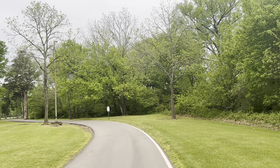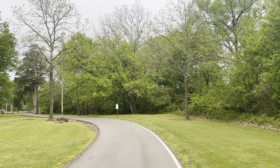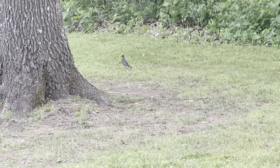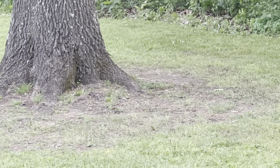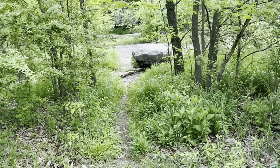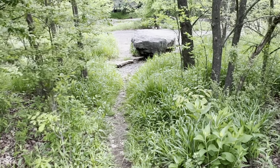Hi friends, it's Diana of Cauldron and Craft. Welcome to my Beltane video. If you're new here, I like to find the magic in the everyday, and that's what I explore on this channel. I hope you enjoy these scenes from my morning walk.